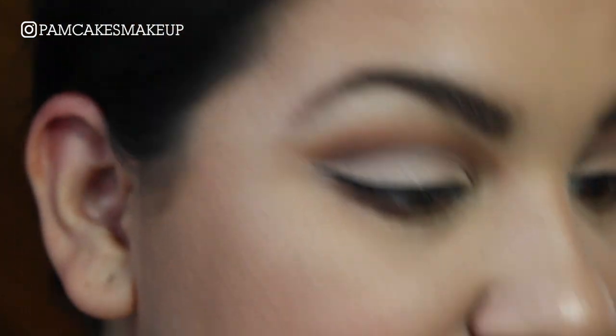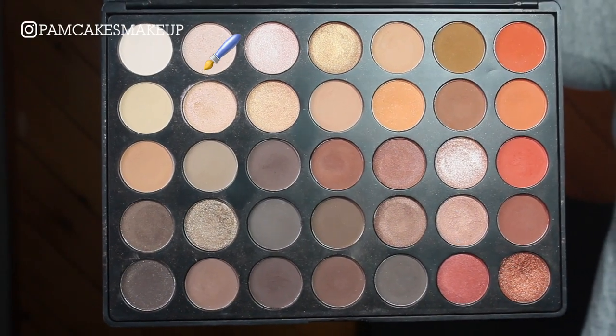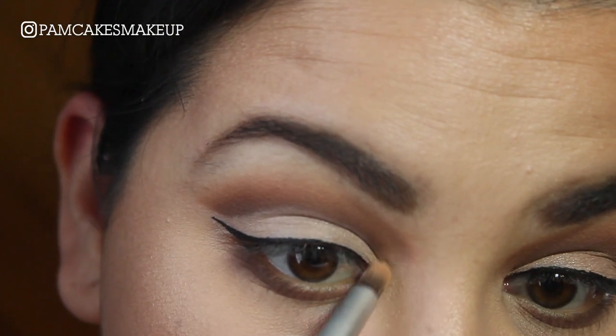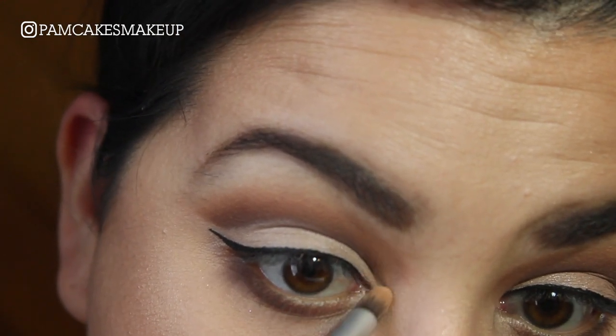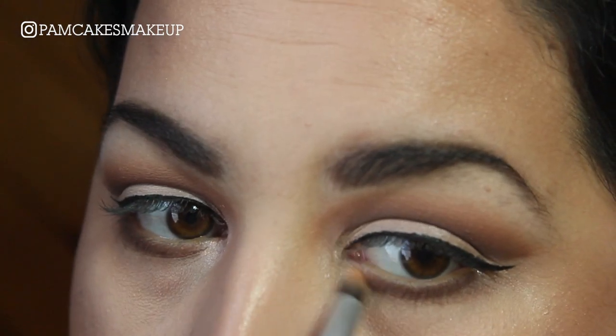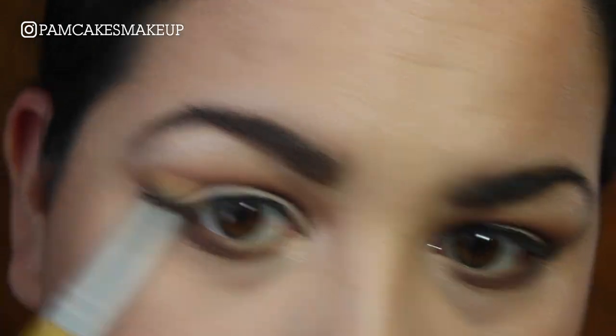For inner corner highlight I'm just going to use that same shade I used all over my lid. I'm going to pack it really really heavy in that inner corner, and whatever is left over I'm just going to put on the brow bone.